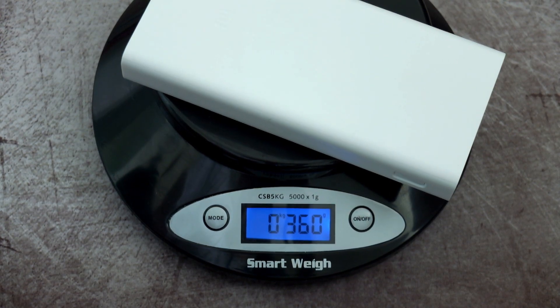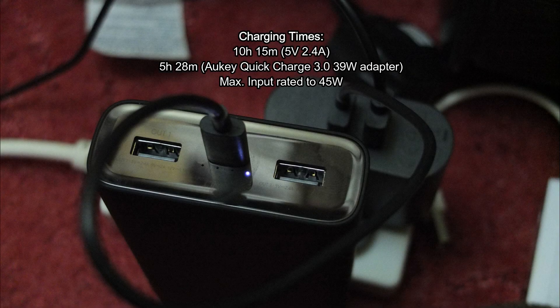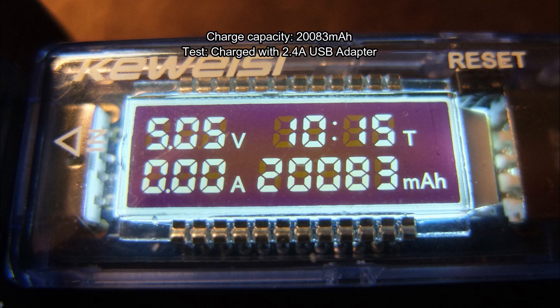Charging times are just over 10 hours at 2.4 amps, and around five and a half hours using a 39-watt Quick Charge adapter — you could possibly get slightly faster as this will take 45 watts in total. The charge capacity test at 2.4 amps came in just over the 20,000 milliamp-hour mark, which matches the specification.